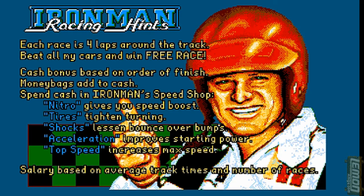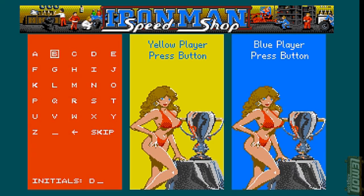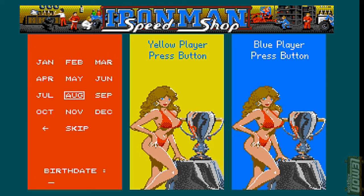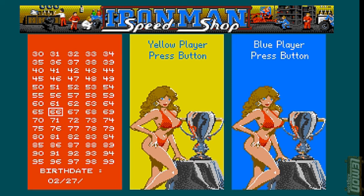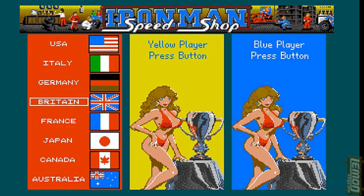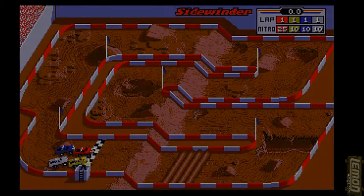The graphics have been lovingly ported from the arcade. The first thing we need to do upon pressing fire is to enter our name. This doesn't have any bearing on the playability of the game whatsoever. You can also enter your birth date for a little trivia, and enter your nationality. And then, having completed that, it's into the game itself.